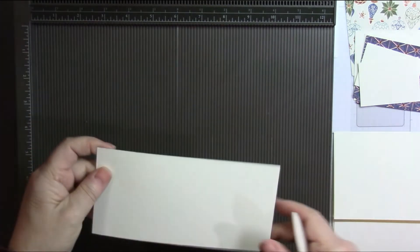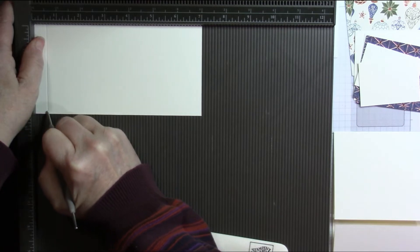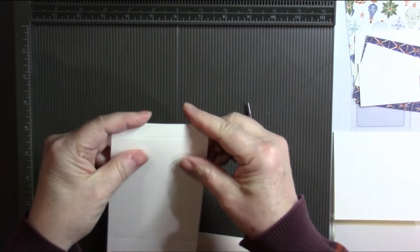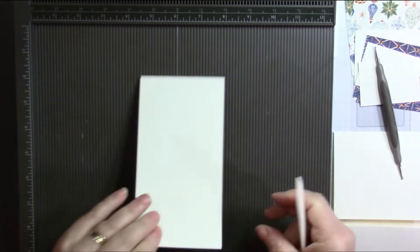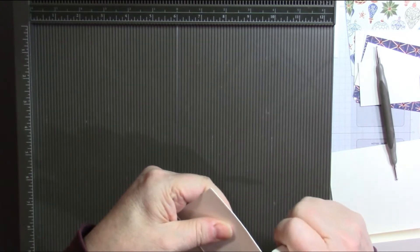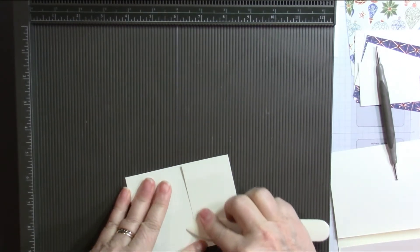Now let's bring in that other piece, which is 3½ by 7 inches. We're going to score this at a half an inch and at 5 inches. Now this one — we're going to fold this half-inch piece back, and the other fold is going to get folded forwards. This isn't Stampin' Up paper and it's cracking just a little bit. I'm also going to run my bone folder around the edge, because I add a little bit of a lip for a more paper trimmer cut.